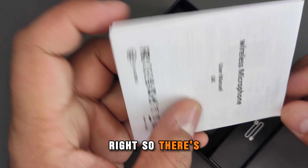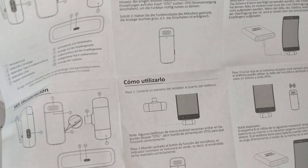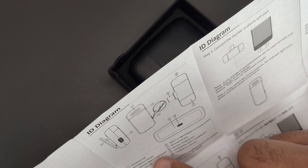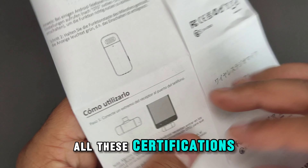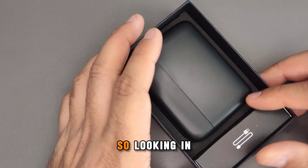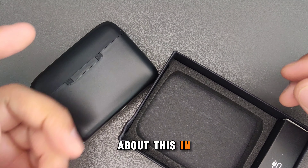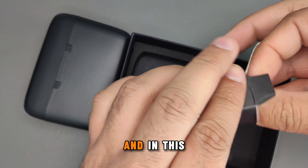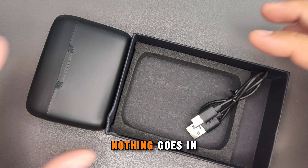Right, so there's the wireless microphone user manual, which specifies details about the item in different languages. It covers the wind-proof net, microphone indicator, microphone, Type-C charging port, clip, and so on, along with all the certifications mentioned earlier. There's also a UKCA certification which is good. Looking in the box, you've got the box itself, the item, and in the accessory pack just a Type-C cable for charging - nothing else in the box.